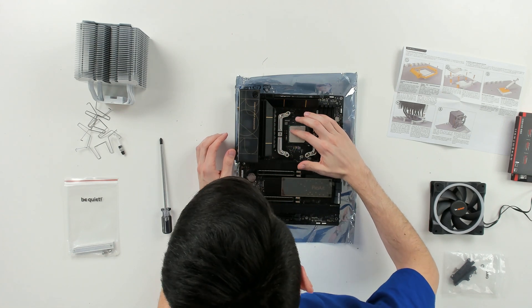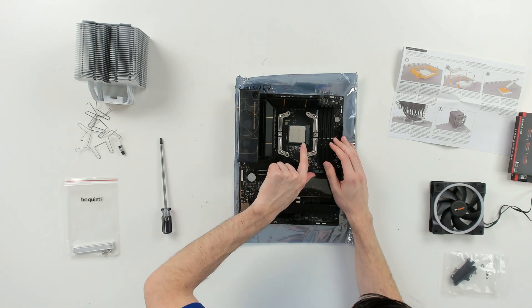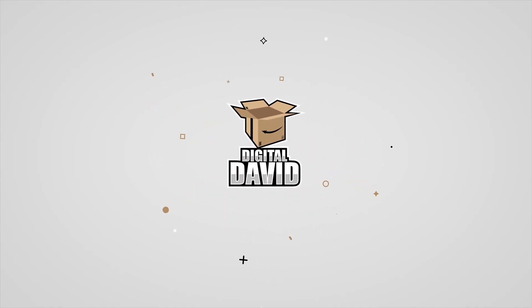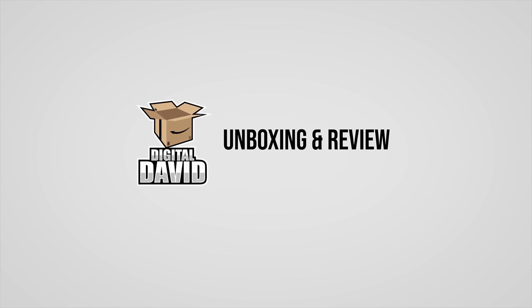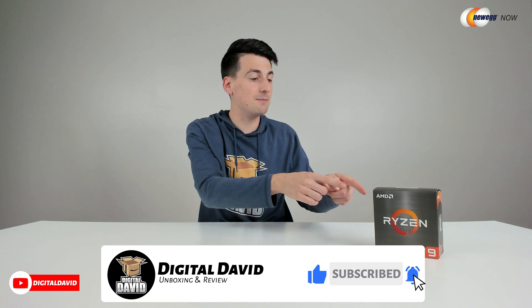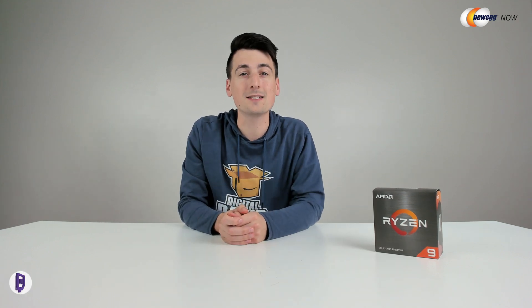Drop it in place, so there we go. It just fits right in and then you take this lever and then you snap it shut. Hey everyone, Digital David here. Today in this video, I'm gonna be checking out the AMD Ryzen 9 5900X CPU.